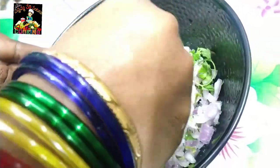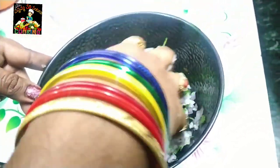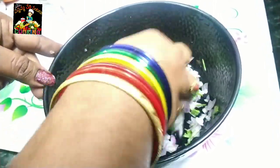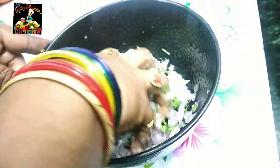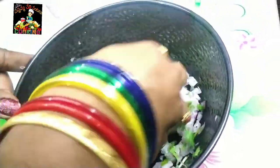We will mix the onions in the water to bring out the flavor. We will mix the onions directly, then mix them all together.